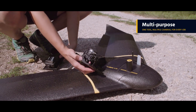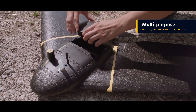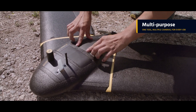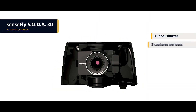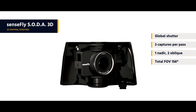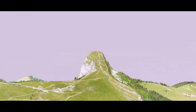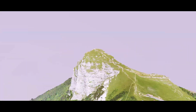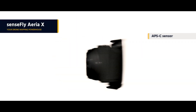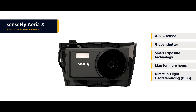Thanks to its expanded family of cutting-edge cameras, the EBX can handle virtually every type of mapping or survey job. These include the Sensefly Soda 3D, a unique innovation that changes orientation during flight to capture three images rather than one for a significantly wider field of view. The result is stunning 3D reconstructions of vertical environments such as urban centers, open pit mines, and coastlines.